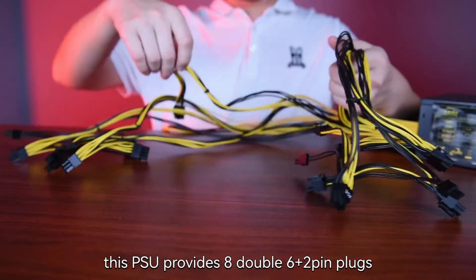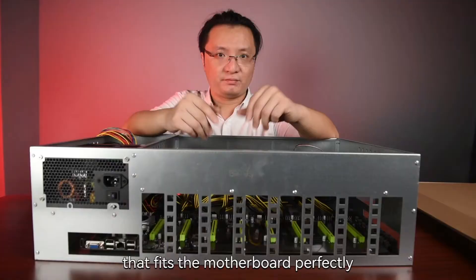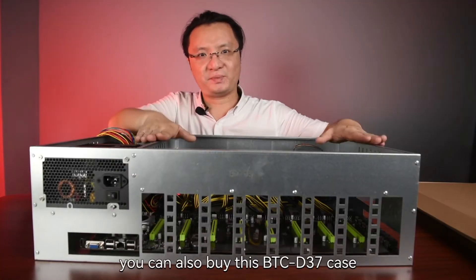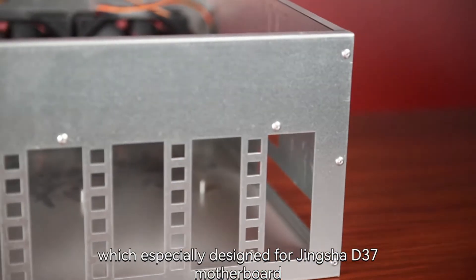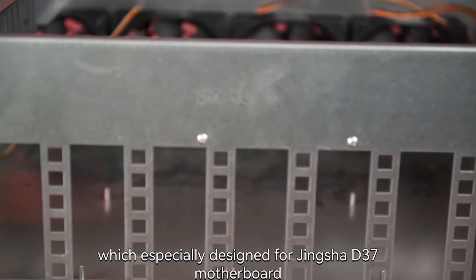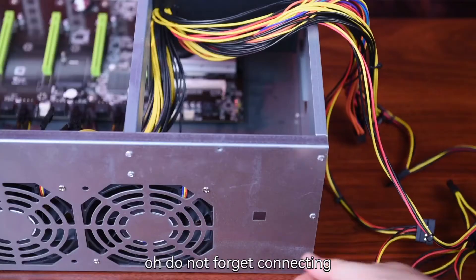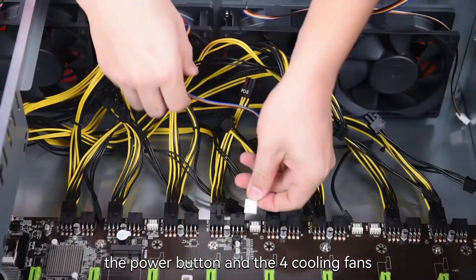This PSU provides 8 double 6-plus-2-pin plugs that fit the motherboard perfectly. By the way, if you would like, you can also buy this BTC-D37 case, which is specially designed for Jinxha D37. Do not forget connecting the power button and the 4 cooling fans.